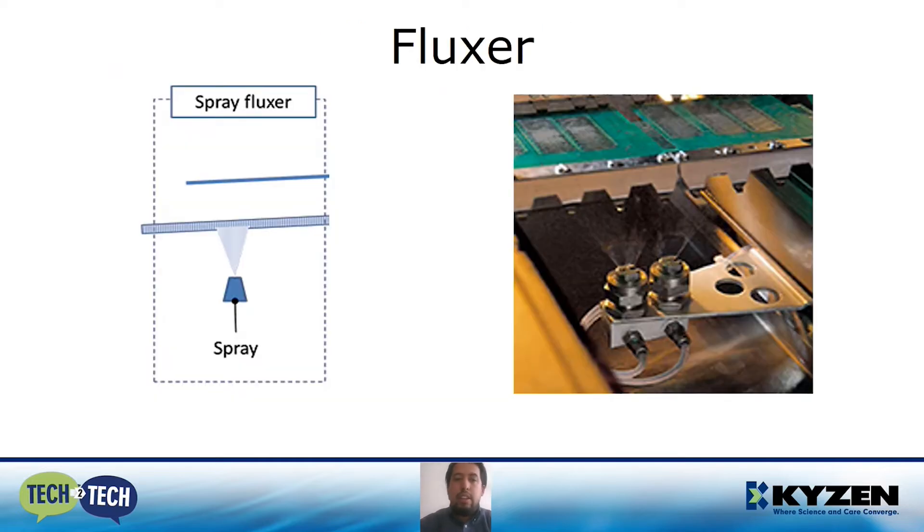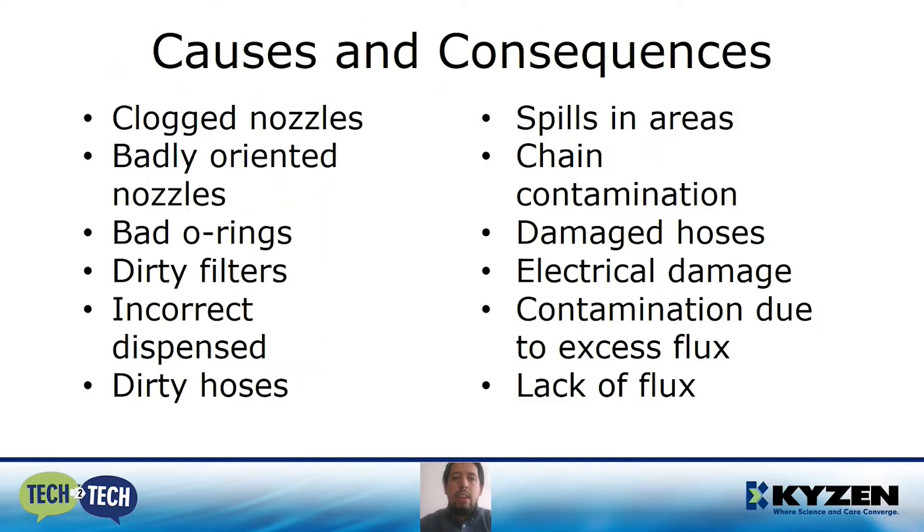The first section is the fluxor. There are some causes and consequences that we need to focus on. Clogged nozzles, badly oriented nozzles, bad O-rings, dirty filters, incorrect dispense, and dirty hoses are some conditions that will result in spills in areas, chain contamination, damaged hoses, electrical damage, contamination due to excess flux, or lack of flux.